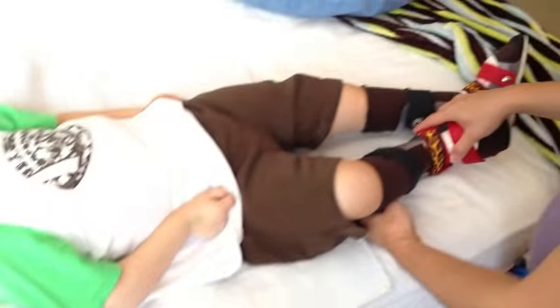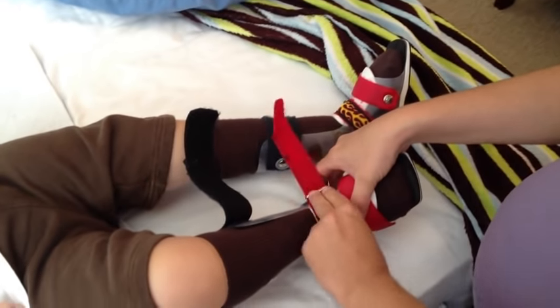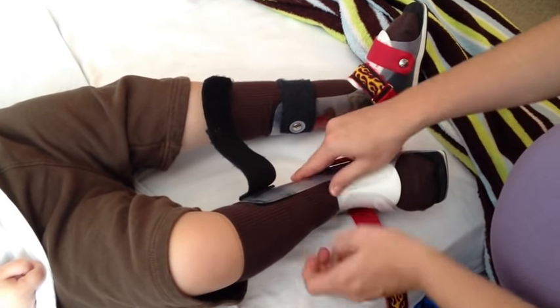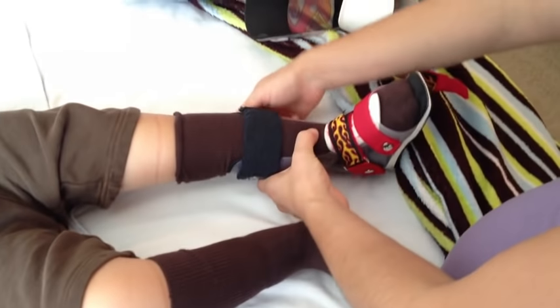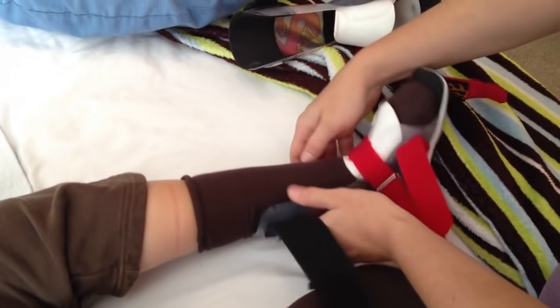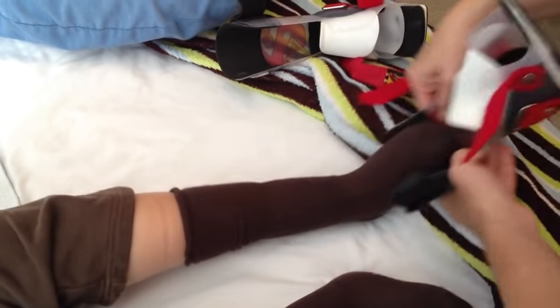First we're going to start with his braces and show how to take these off. You're going to undo the velcro, then grab the plastic with both hands right above the ankle, pull it apart and slide his foot out. Then repeat with the second shoe — undo the velcro, pull apart at the ankle, open it up and slide it right off.